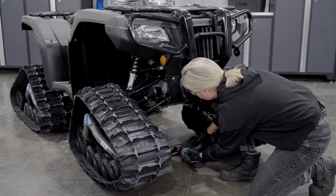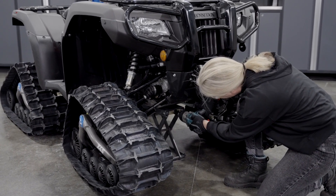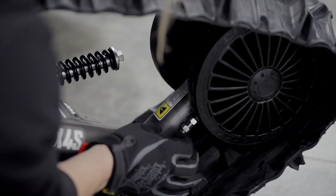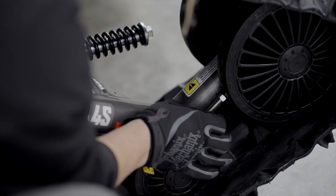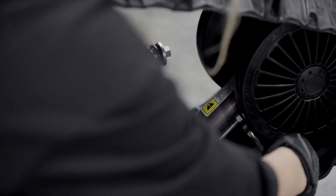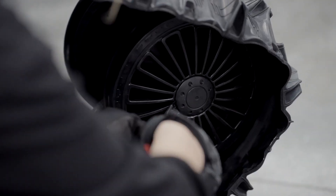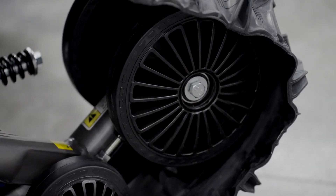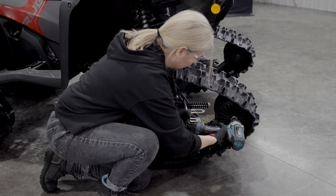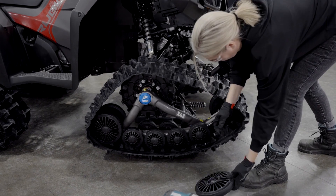Now let's look at how to remove a wheel for maintenance or replacement. To remove a wheel, especially the mid roller, it's preferable to jack the vehicle. You should also remove the track first, as it will make it a lot easier to remove or maintain the mid roller. To remove the track, first loosen the jam nut to remove the tension from the track, then remove the cap from the idler wheel with a tack puller and screwdriver, and unbolt the idler wheel with the impact electric wrench.